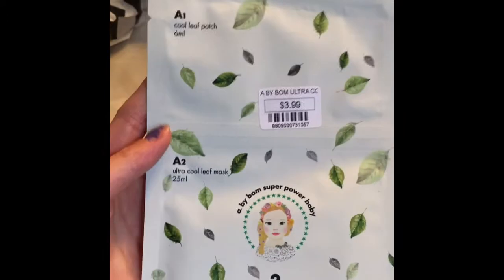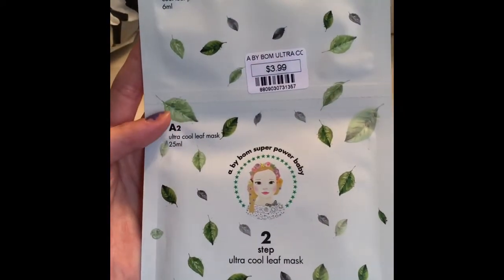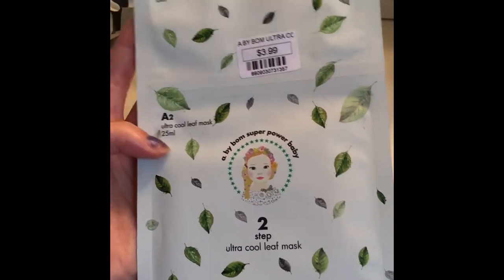This one is also by A By Bom — the Cool Leaf Patch for $3.99. A2 is the Ultra Cool Leaf Mask. It just has two steps.